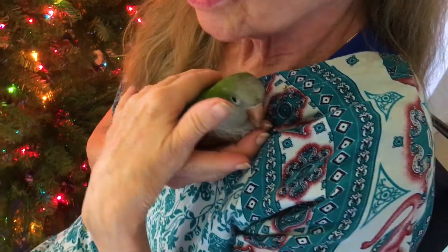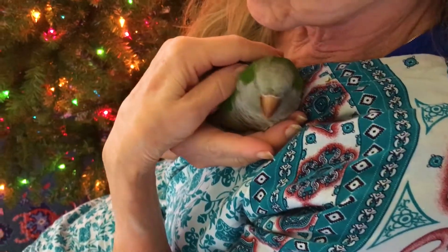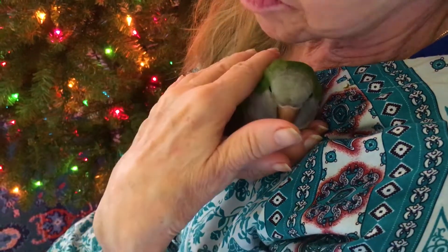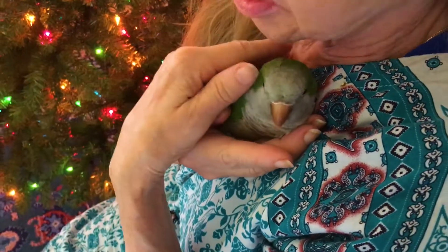David, I have you bring Quaker here. When you first get him, put a towel around him to get him out of the box. His wings are clipped so he won't be flying out.